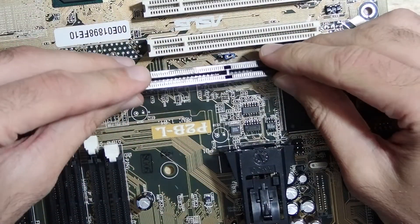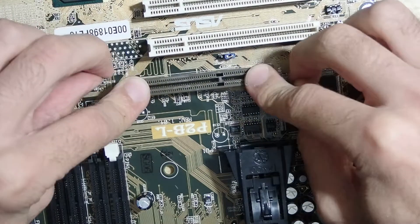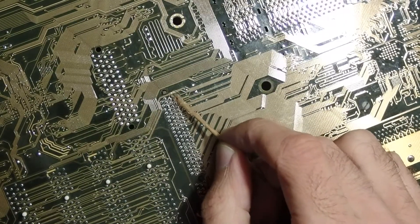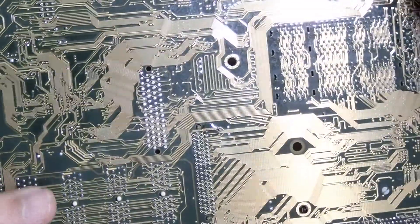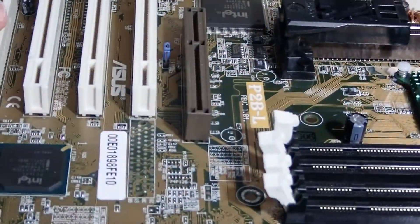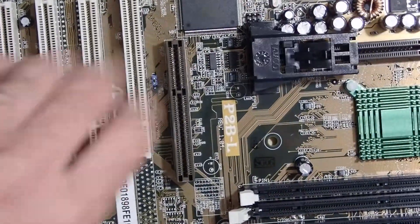Back to our patient — I inserted the new old AGP slot into the mainboard and soldered two outer pins first to be sure that the slot is sitting upright. It is important to have it really straight because even a tiny angle of some degrees would result in a sloped graphics card, making it impossible to install it in a case.